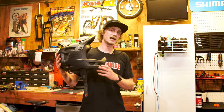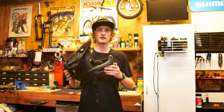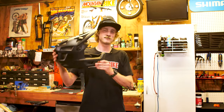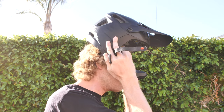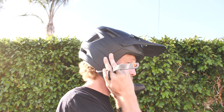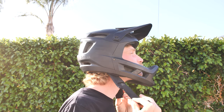Up next we have this great helmet from Smith that's designed to be a lightweight full face intended for enduro riding — kind of a mix of downhill and BMX. Out of the box we noticed that the Smith Mainline had some great styling for a helmet. It's a sort of moto touch with the enclosure straps and the plush padding.